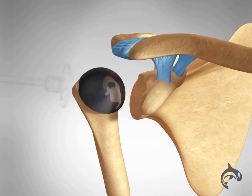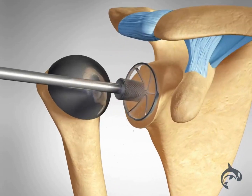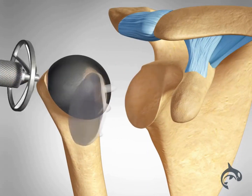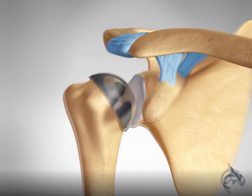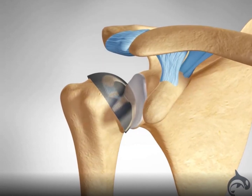A metal stem with a ball on the end will be inserted into the humerus. A plastic lining is attached to the socket to allow smooth movement. The implants resemble the natural shape of the bones.